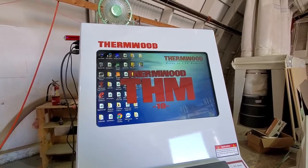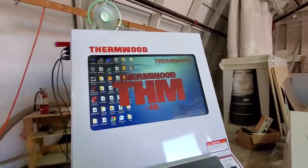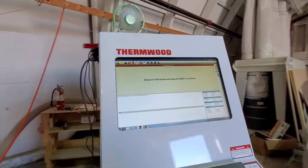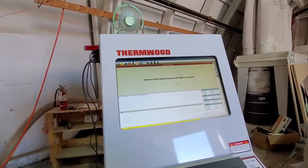Thermwood 10. They do have a class — I forgot how much you pay — in Indiana, and you can learn this stuff. They also have an online subscription for $30 a month where you have unlimited access to a whole bunch of videos.